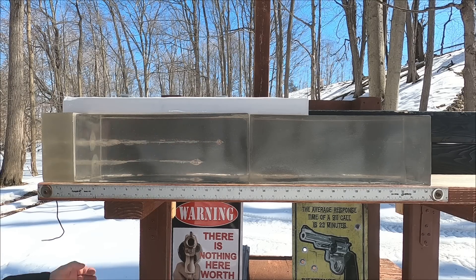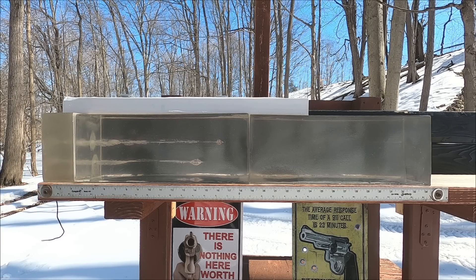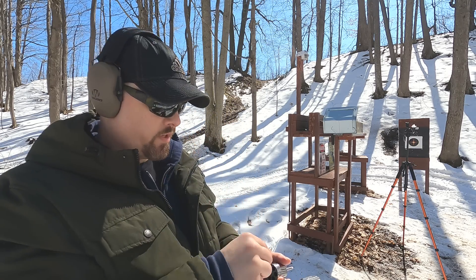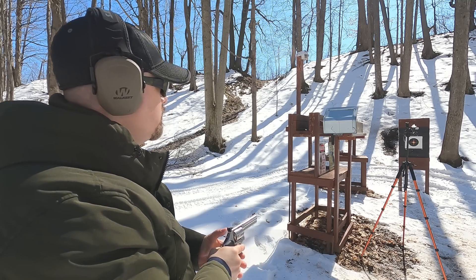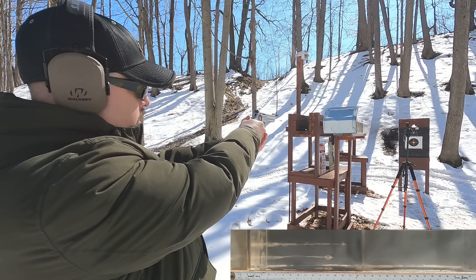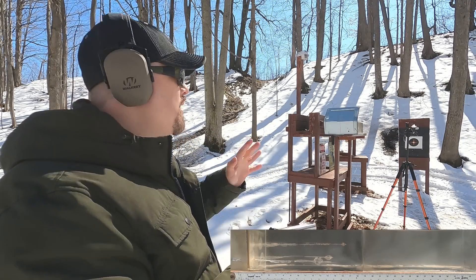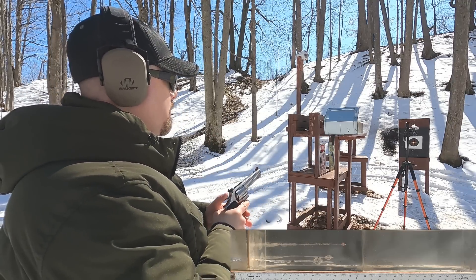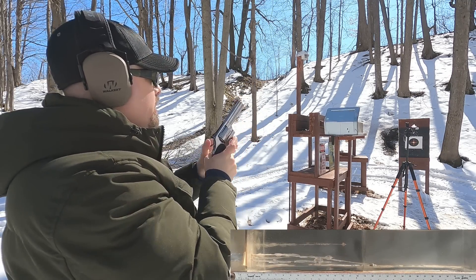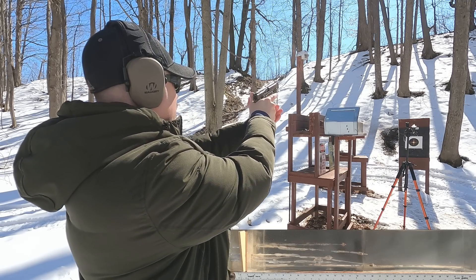For the barrier test, I have four layers of denim stuck to the metal barrier along with the MDF rib simulation. I backed up just a little bit. I'm running the control round first - the Federal soft tip old school load not designed for barriers - to see what it does through the metal, denim, and MDF after three inches of clear ballistics. Then I'll run the Critical Duty rounds: 357 Magnum first, then 357 Sig, against the same barrier.